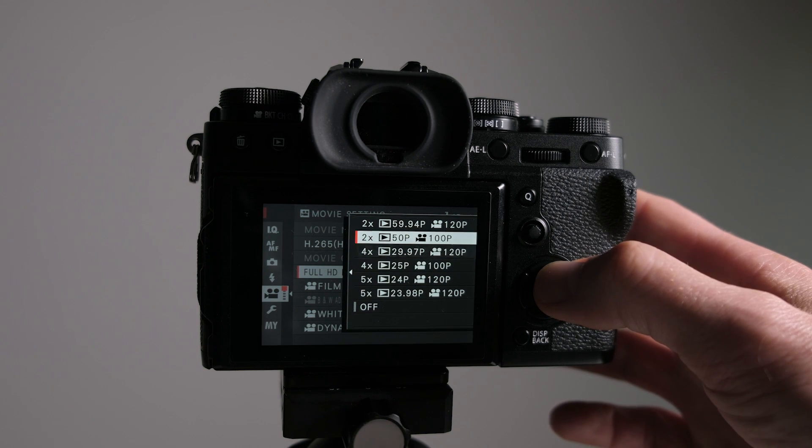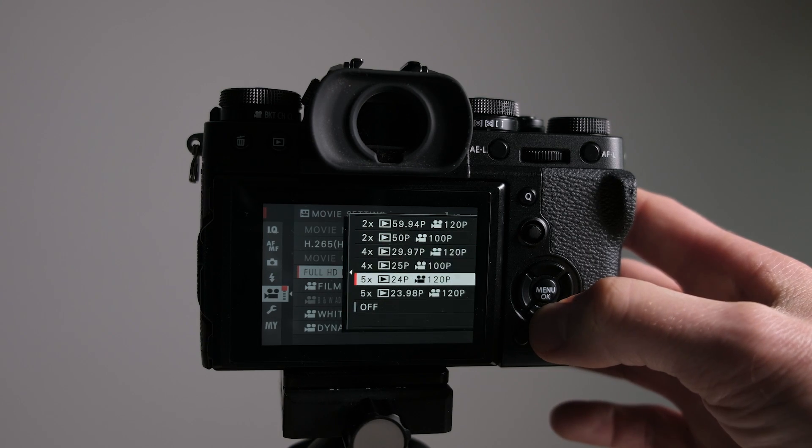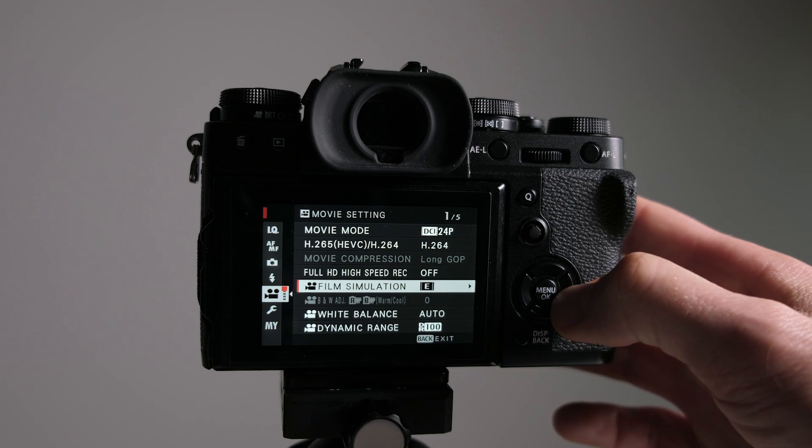Coming down the menu to Full HD high speed recording — this gives us our slow motion. The first option is 120p at 59.94 frames per second. I use this a lot if I'm speed ramping on the timeline — it gives me more flexibility than slowing down to 24p five times. That said, if I don't plan to speed ramp and I'm just taking a quick shot of something like flowing water, I'll use the 5x slow-down so it's already done and speeds my workflow up. The good thing is the camera will select the correct shutter speed for you, and when you turn it back off you'll return to your original settings.